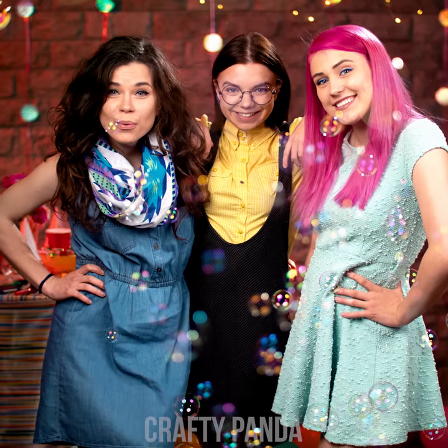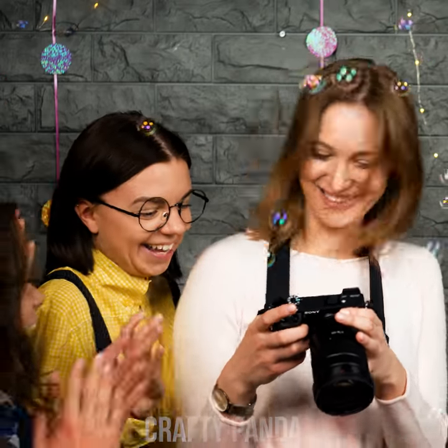That's so much better! Isn't it, girls? It seems they forgot about someone! Don't worry, Jacob — you'll make it into some pictures next time!